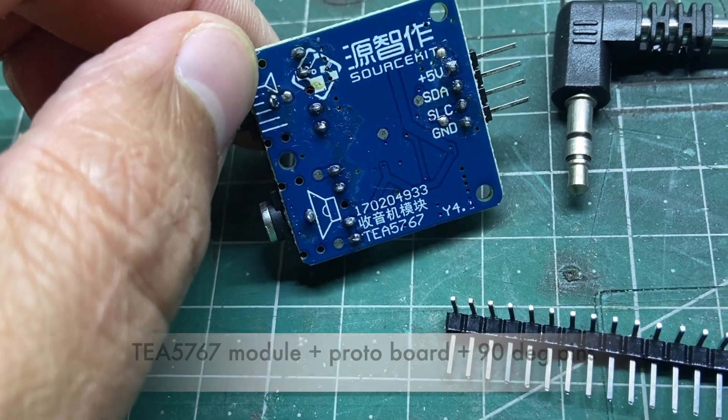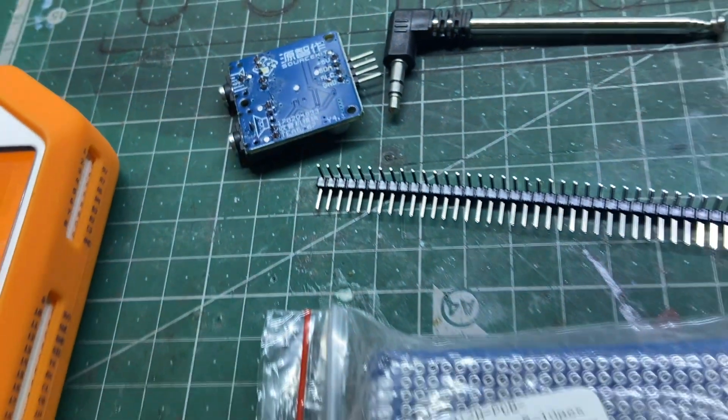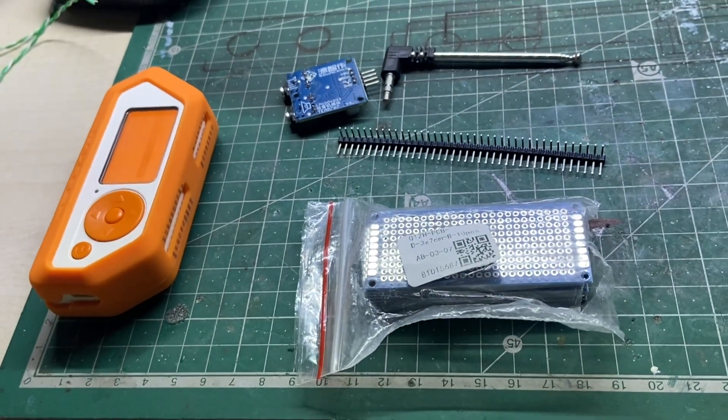You only need a cheap module called TA-5767 and of course some protoboards.